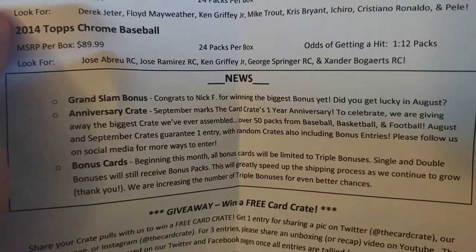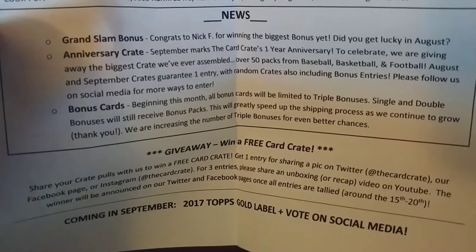Being a triple works well, and then the usual giveaway for sharing, and Topps Gold Label next month. So we got our supplies — let's open up the double first.